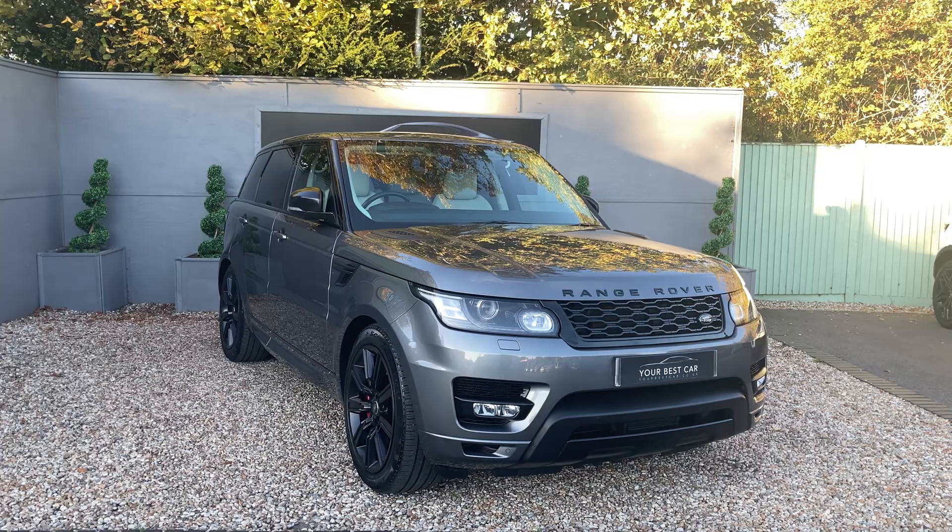Looking up, we can see the very lovely fixed panoramic sunroof stretching all the way back, letting lots of light in, and really showing off the leather package — we've got the ivory white on the inner door panels and the dashboard as well.